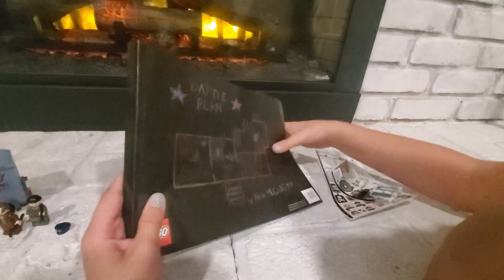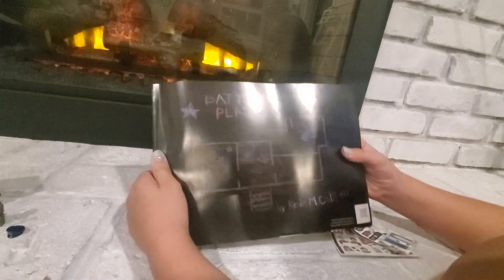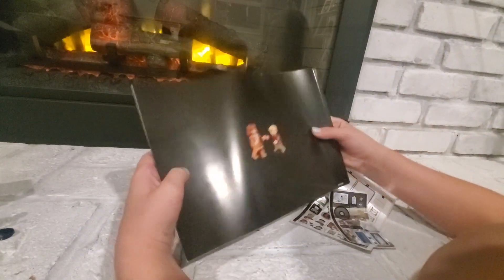And here's the book with all the pages and stuff. This is the front cover — it shows the battle plans. And the back cover just shows them.